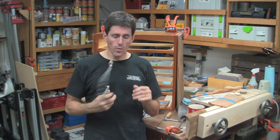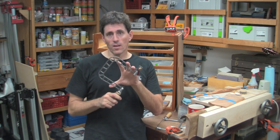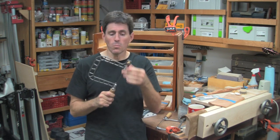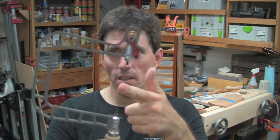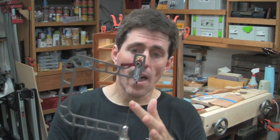This saw is a fret saw, which means it takes scroll saw blades. One of the things a fret saw tends to have is a mechanism for tensioning it — you really want to tension the blade to keep it from flexing. Right now this saw is only moderately tensioned and it's pretty easy to flex. But once I use this cam lock, it's a lot more difficult to flex.